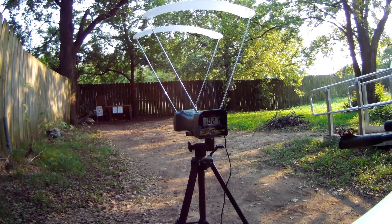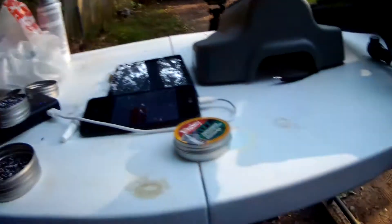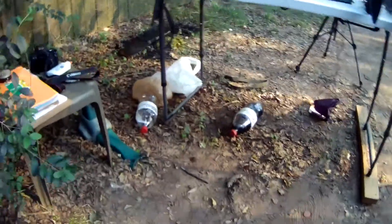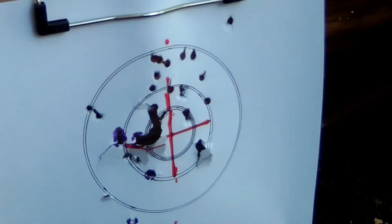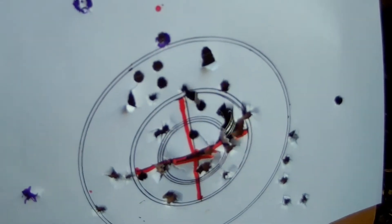All right, let's go see what we've done to those targets. Put a few pellets into the targets. It might help if I turn the machine on. A bumpy ride. This target here was the Stoeger, and the bottom target was the Ruger.